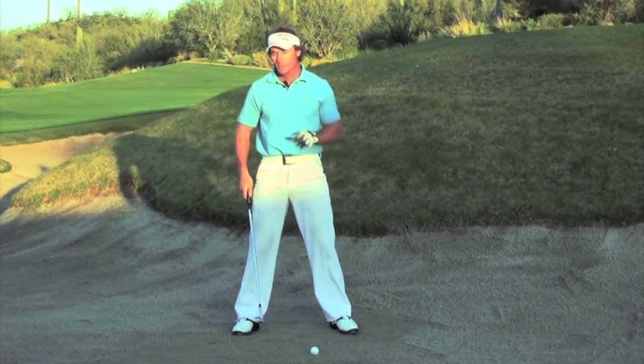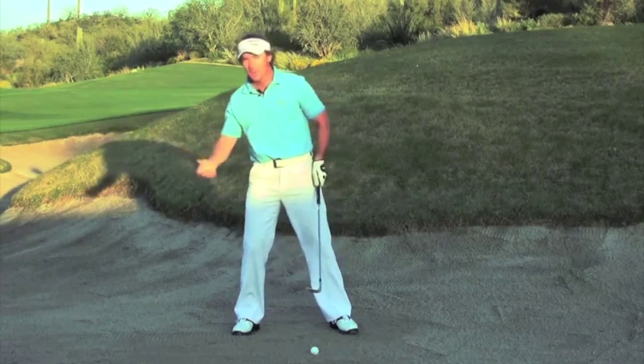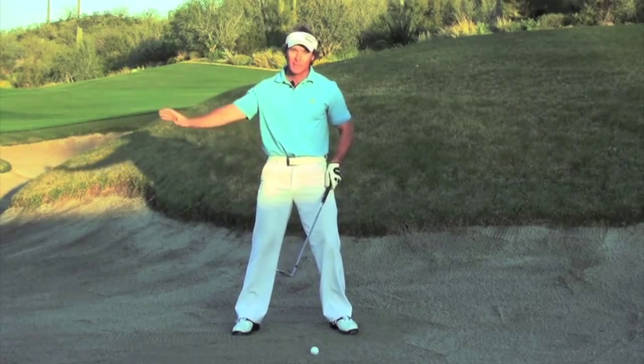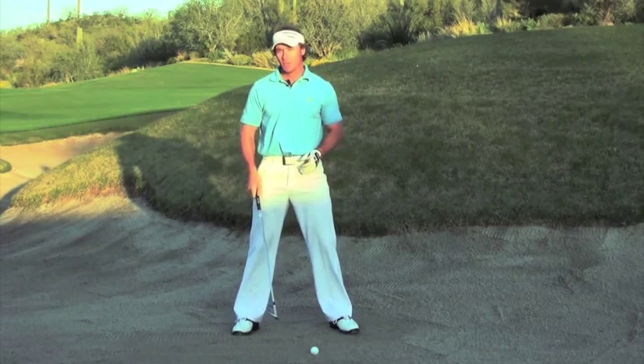A big problem for people in the bunker is when they get too wide. They can get wide by moving their weight to the right, by not creating any hinge, or by actually pushing their arms away. If you get too wide, you're going to come in way too shallow and strike way too far behind your golf ball.